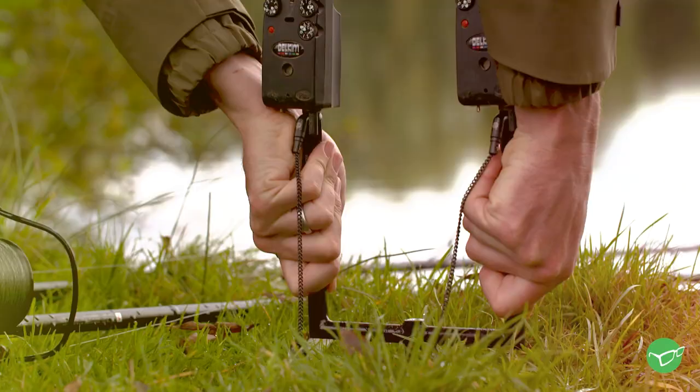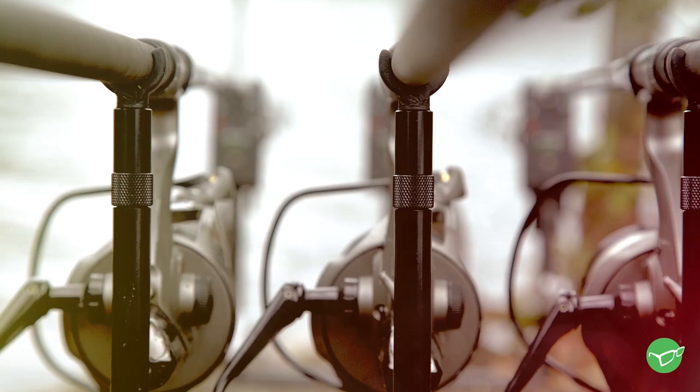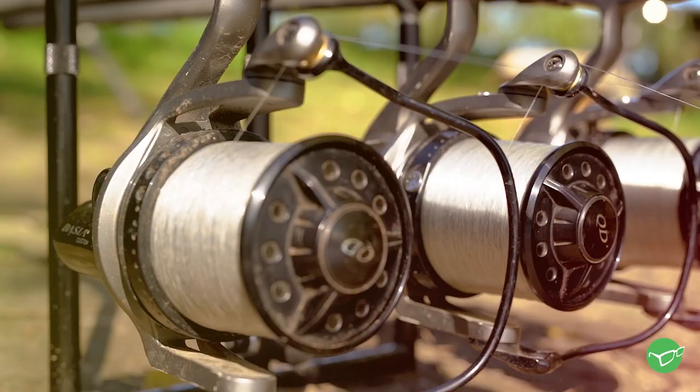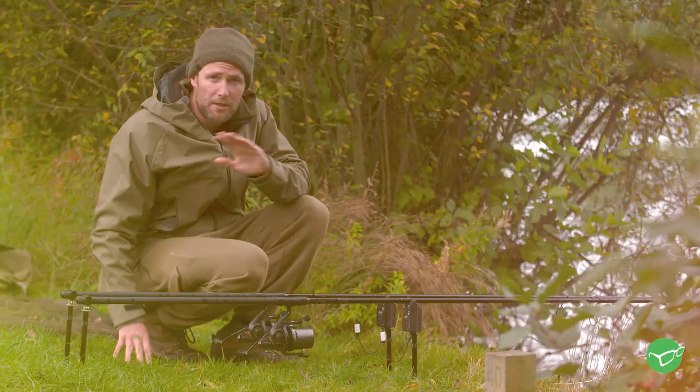They're available in exactly the same specification. You can get the two and the three rod version, available in different widths, so depending on if you like your rod tips splayed or you like your reels all tucked under each other, you can have whichever way you like really.